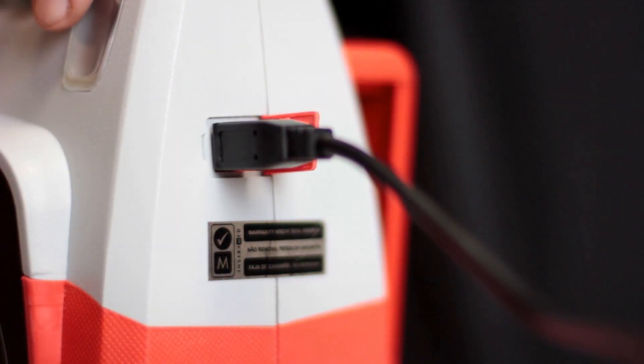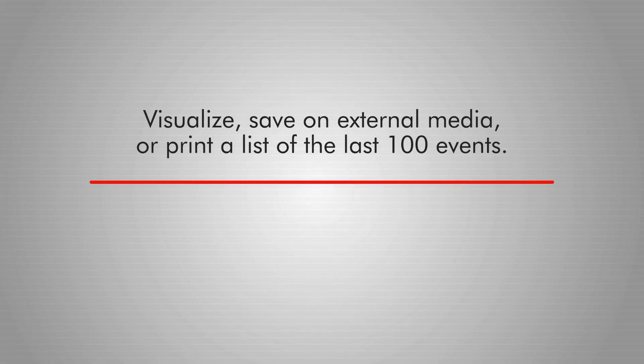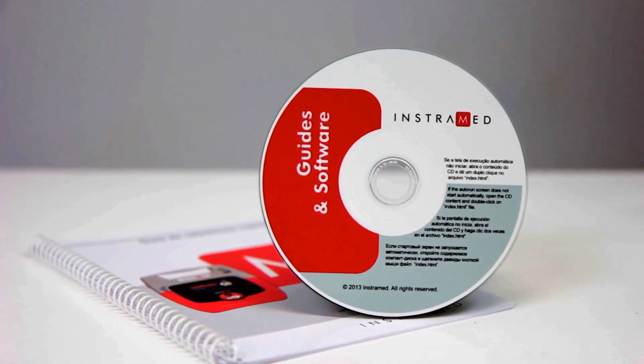The ESIS can be connected to a PC, allowing the user to access new features such as the ability to visualize, save on external media, or print a list of the last 100 events, as well as visualize, save on external media, or print EKG activity from the last two hours. Consult the user manual for more information.